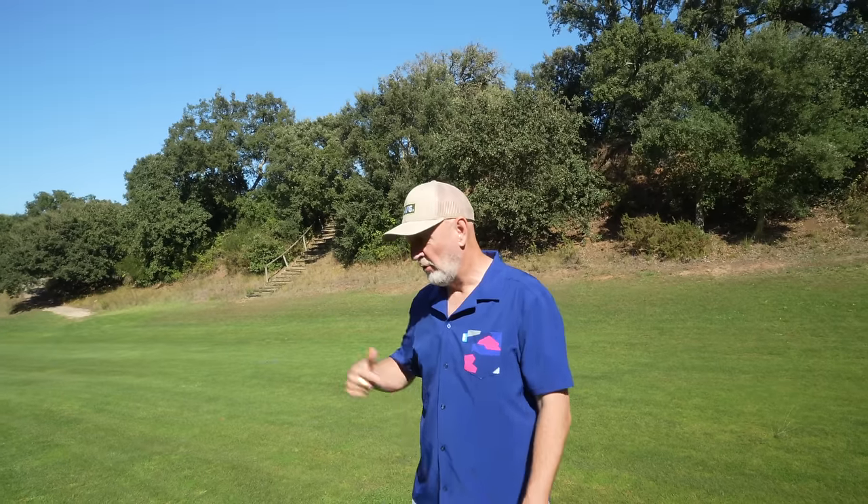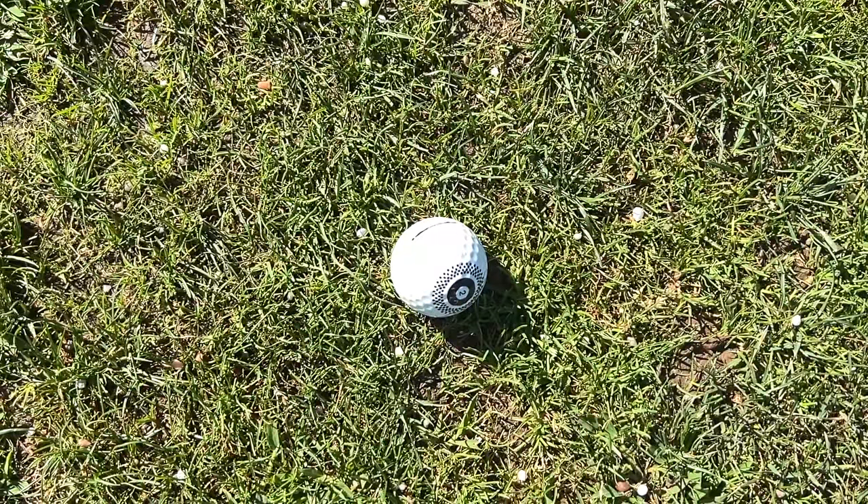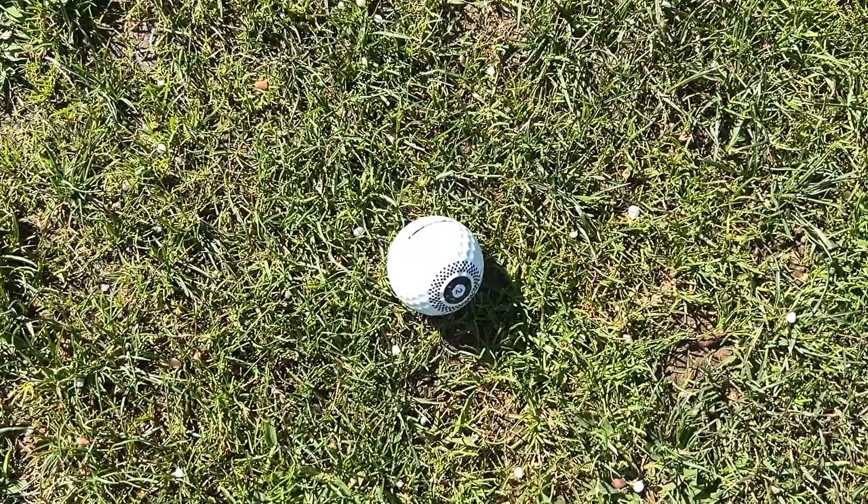Unfortunately, when that ball comes to rest on the fairway we obviously can't touch it, and some alignment aids — if they're pointing into the trees when I'm hitting the other way — cause me all kinds of problems.